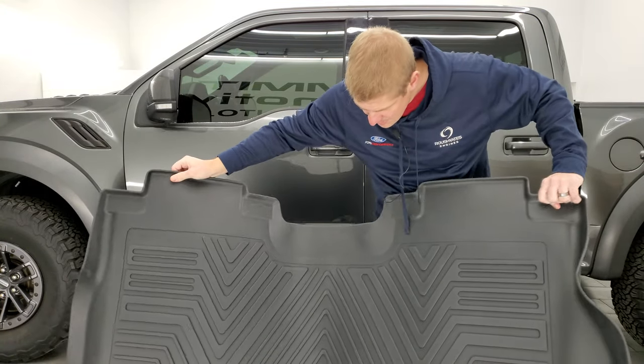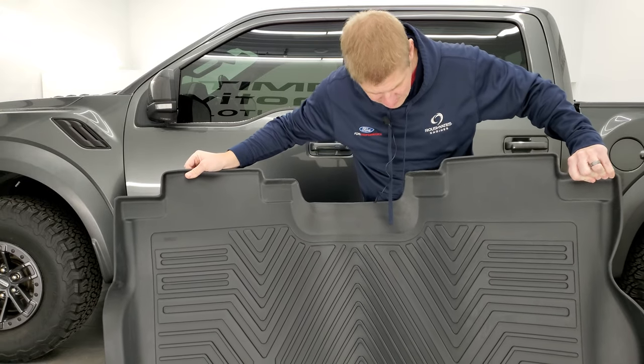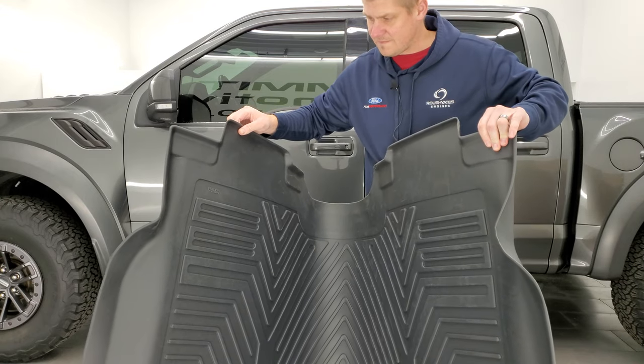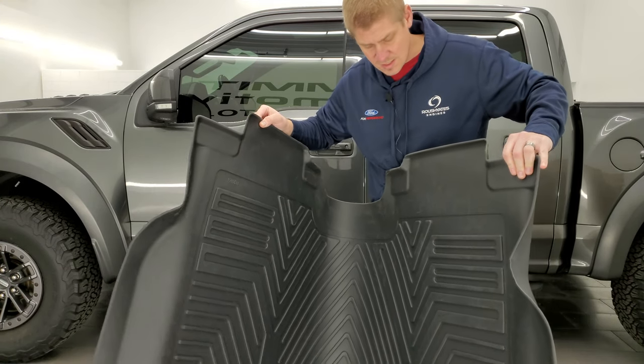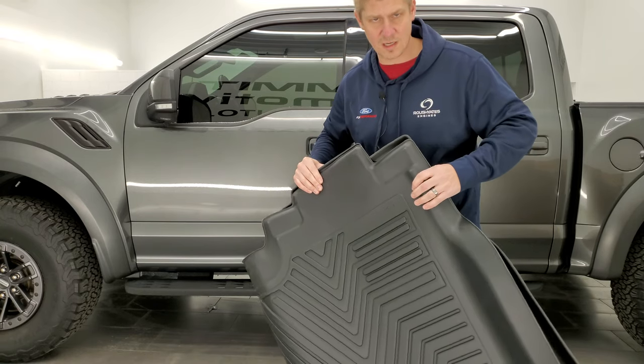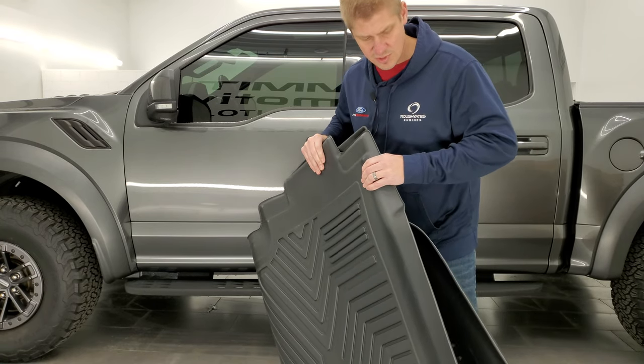That looks pretty good — really nice floor mats here. You can see they're not very stiff, which I like. I know other laser-measured floor mats out there can be very stiff and hard to work with. These are actually pretty flexible.